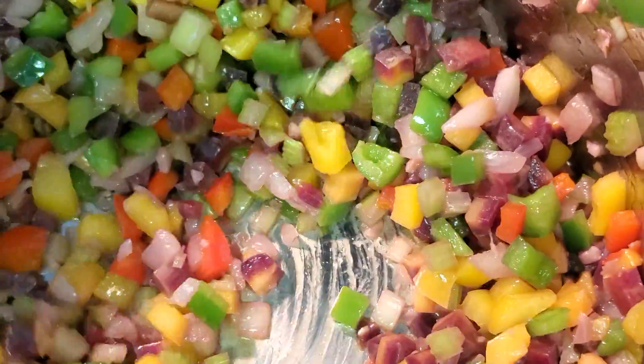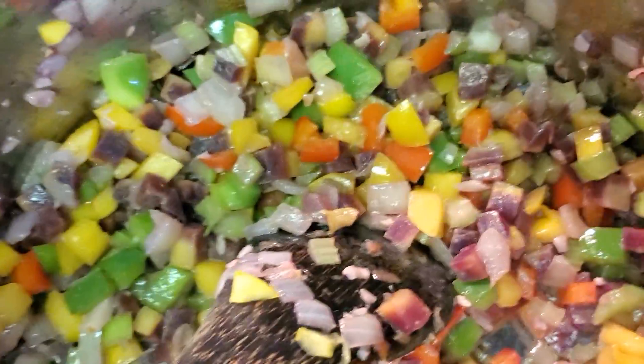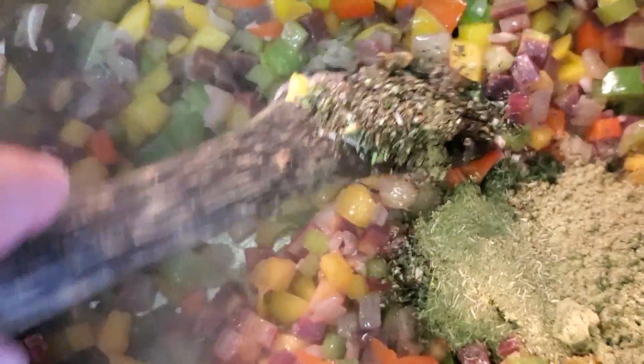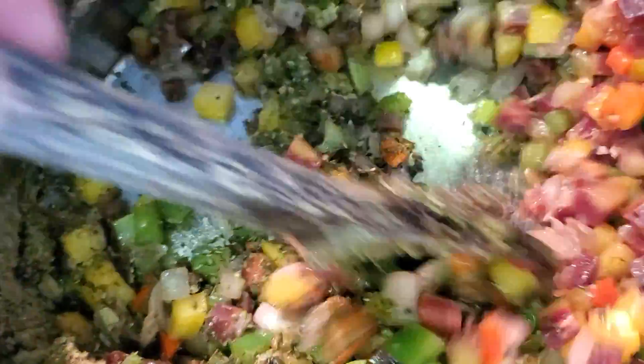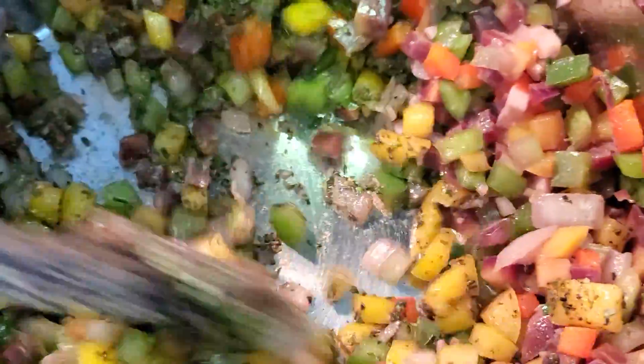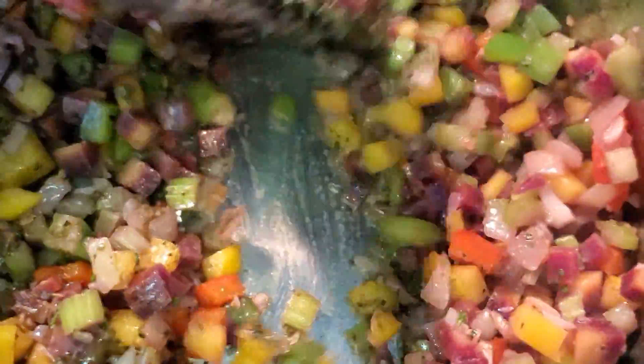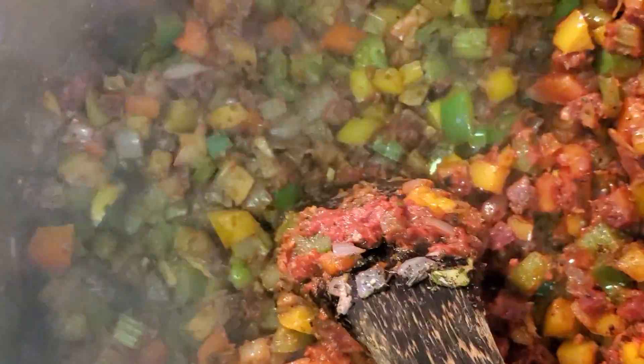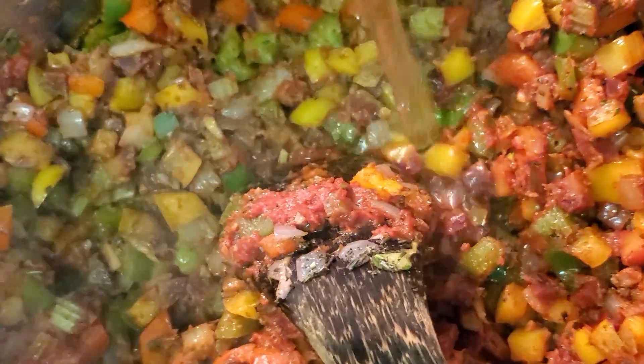Keep cooking until that liquid evaporates. After about three to four minutes, you're going to notice it sizzles a little louder. Then add the rosemary, the sage, and the thyme. Stir very well. We're going to toast our herbs — this way we can release more aroma from them. After about a minute, add the tomato paste and stir very well. Once everything is mixed in, add about one cup of water and stir very well.